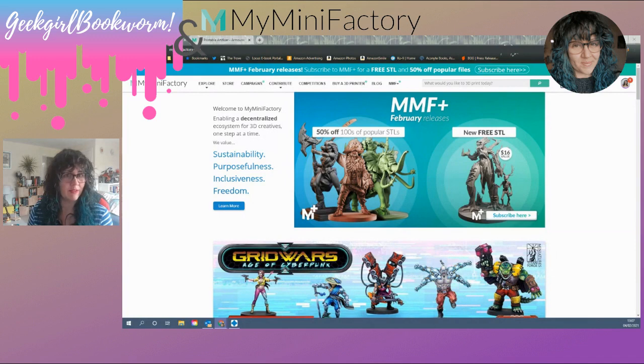So this is MyMiniFactory.com. It's a very easy, simple website to use, very clear. As you can see at the top, the banner is the MyMiniFactory Plus for February. I'm going to, in a separate video, take you through that and have a look at the STL file that we got for free from that, and talk you through the subscription service a little bit more. Today is just an introduction to MyMiniFactory and for supporting your prints.